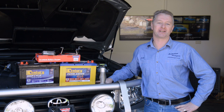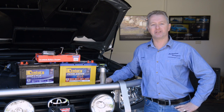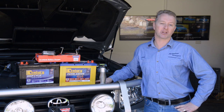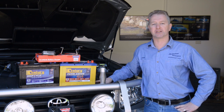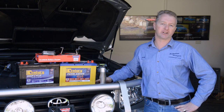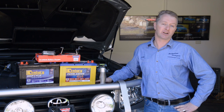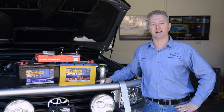G'day and welcome back to the Project 200 build series. Today I'm going to be replacing the Land Cruiser's standard dual batteries — replacing one with a high current starting battery and the other with a deep cycle battery to run most of the accessories. This means splitting the batteries from the parallel factory configuration, with the deep cycle battery being charged by a DC to DC charger instead of the alternator.